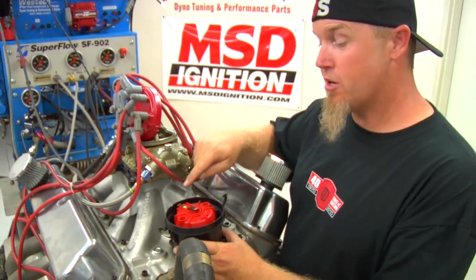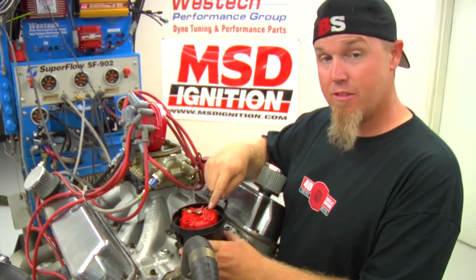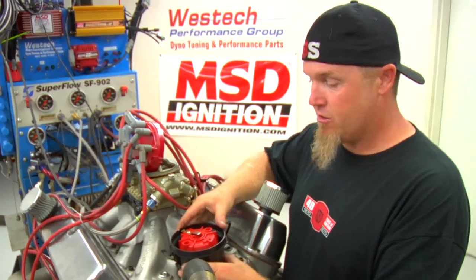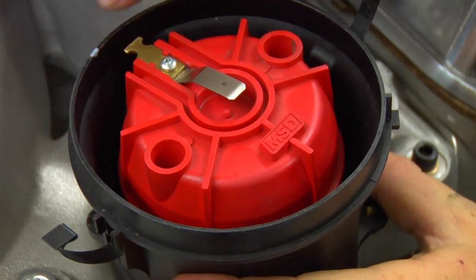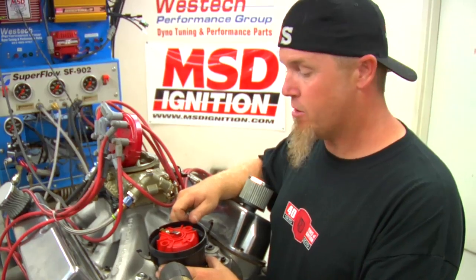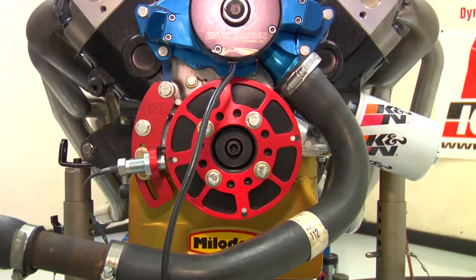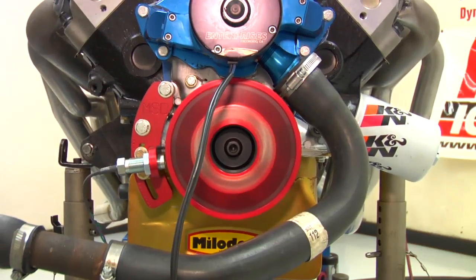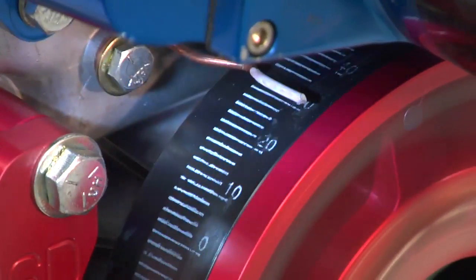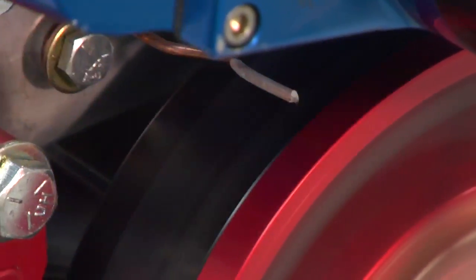Remember when we told you to mark the cap and rotor location? This is why. Now that we've reinstalled the distributor with the advance locked out, we need to phase the rotor. Here's our mark — we're going to put it right in the center of the rotor when it's in the number one firing position, and that should make sure we're good and set. Once the engine fires up, you're going to notice the timing is rock steady. We're dead on 30 degrees, and notice that the timing doesn't move at all.